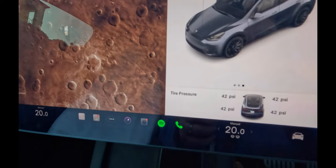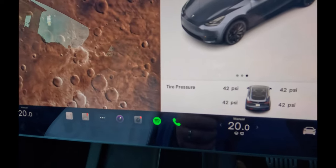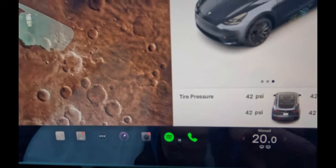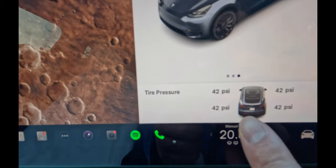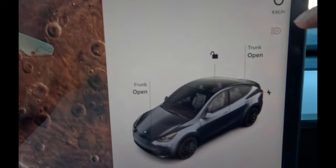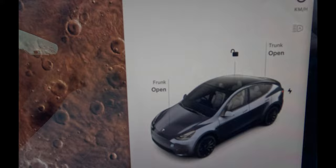We've just gone for a short drive and literally after rolling just a few meters down the road, all of this updated. You can see now these all show 42 psi, the notification or warning is already gone, and yeah - that's essentially it.